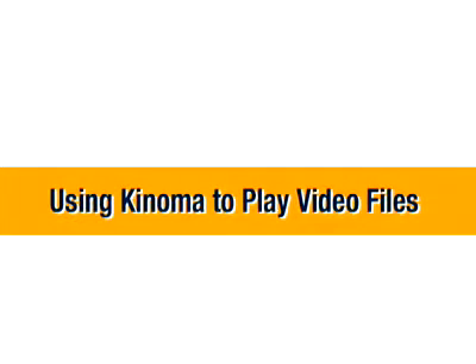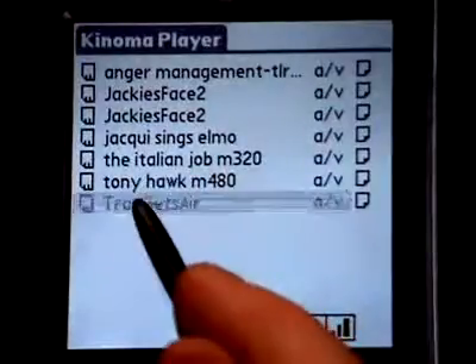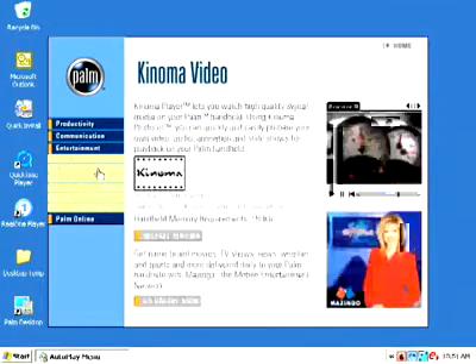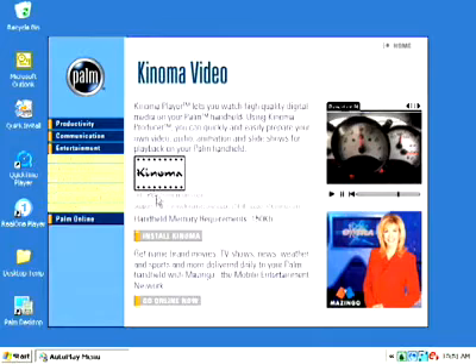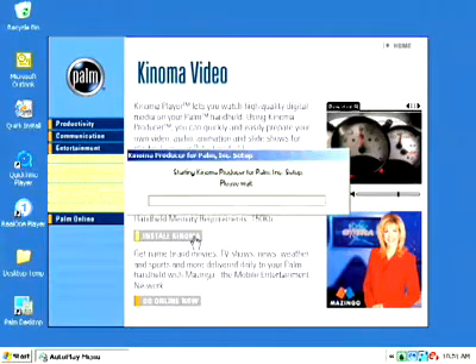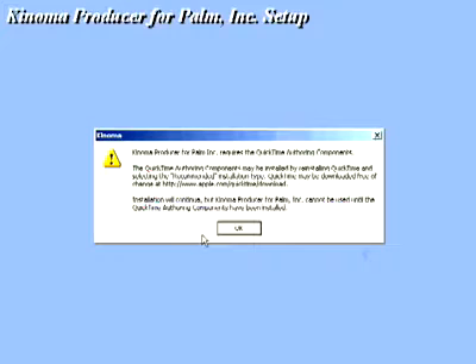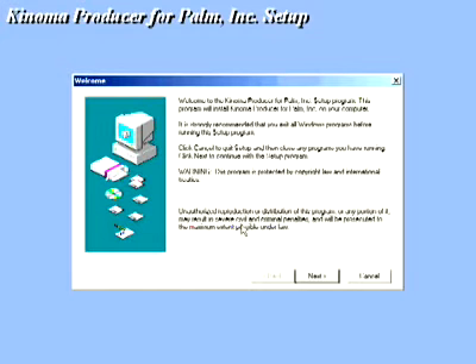The Kinoma Producer allows you to convert video clips on your desktop PC and then view them using Kinoma Player on your Palm Handheld. Kinoma Producer uses a simple process to get video to your handheld. Kinoma is located on the Software Essentials CD in the Entertainment category. To install Kinoma to your handheld, launch the installer and follow the on-screen instructions to install Kinoma Producer. Kinoma will launch the Install tool to confirm adding the application to your handheld. Click OK to close the Install tool, then perform a hot-sync operation.